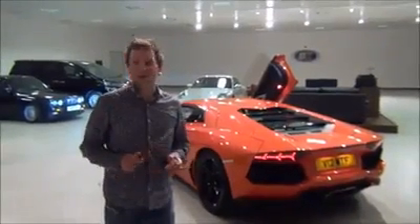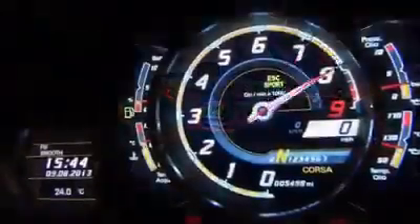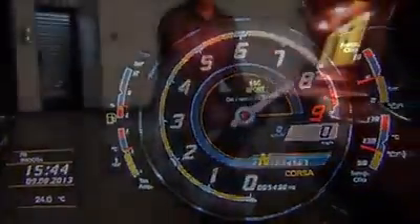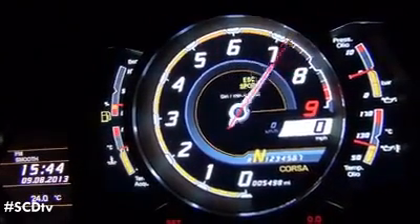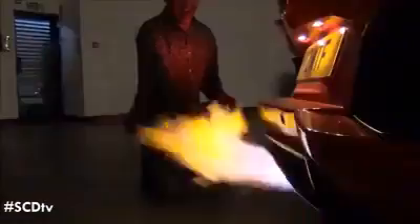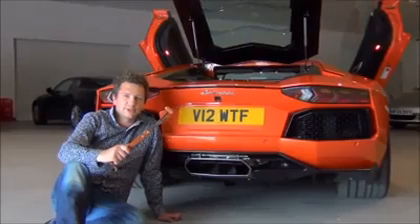We're going to show you how to put a sausage. So there you have it, Lamborghini Aventador Sausage.